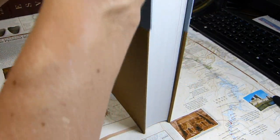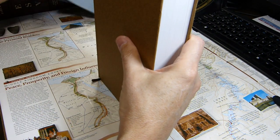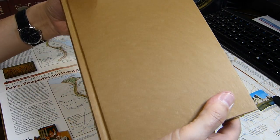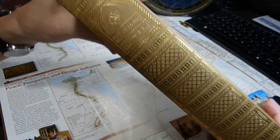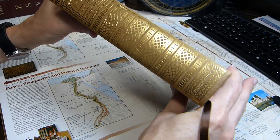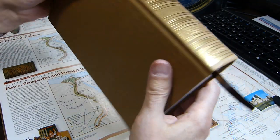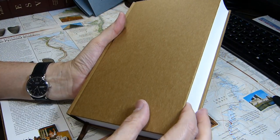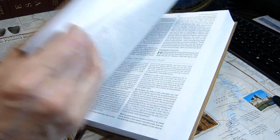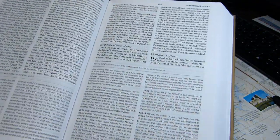Removing the dust jacket, the cover is just a brown hardback with a lot of gold on the spine, and a single brown ribbon marker. Nothing fancy about it at all — typical for an ESV.